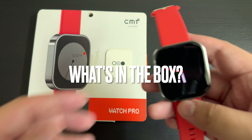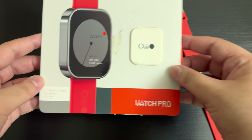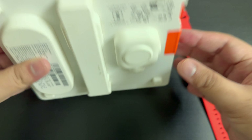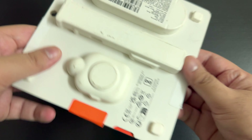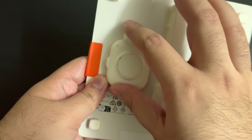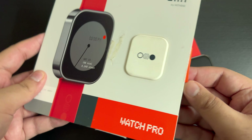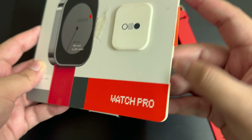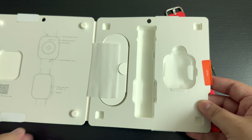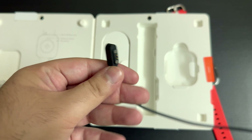So this is the watch, and I have already unboxed it, but I thought let me show you the box because this box is very intuitive. It is so thick — it is this thin. They have made the documentation and charging cable inside. It opens like a book. You will get a charging cable here, and the pins are attached here.